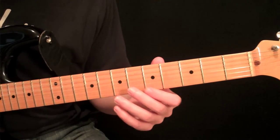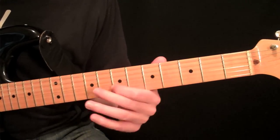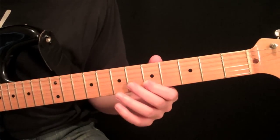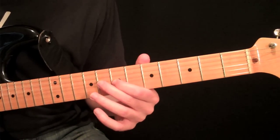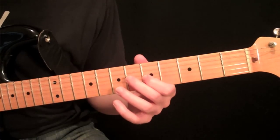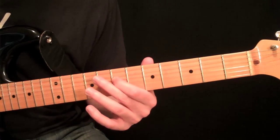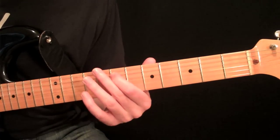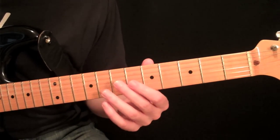Let's do the same thing now on the second string. If you've never done slides, I would recommend just doing this on every string. Find a good fit for that thumb that you feel comfortable with, and just do it a few times on each string.